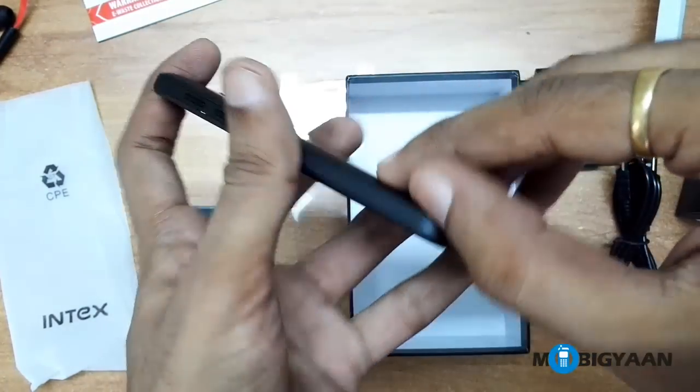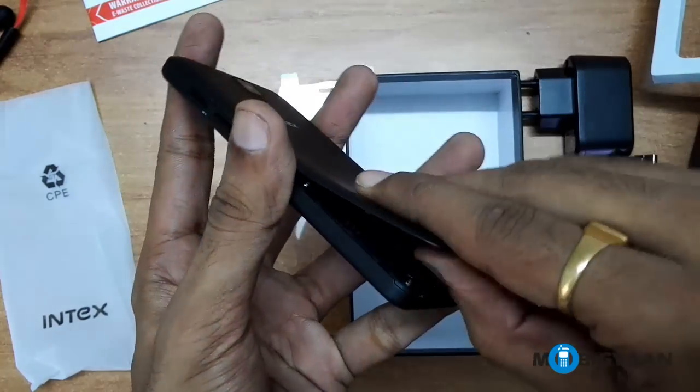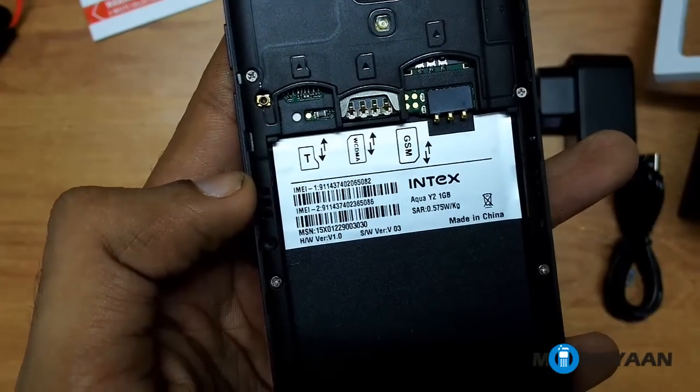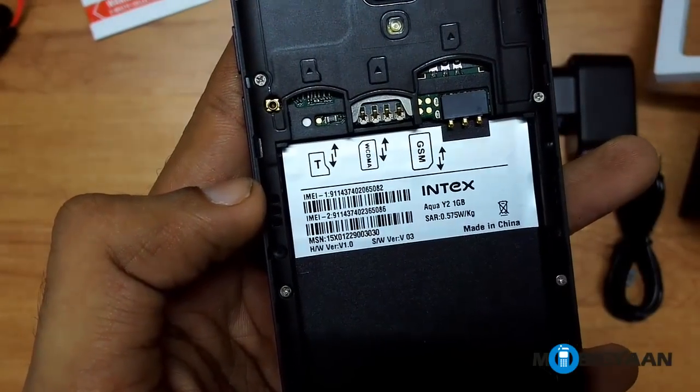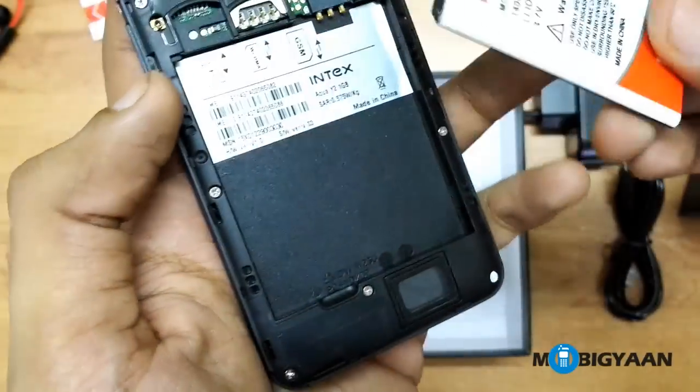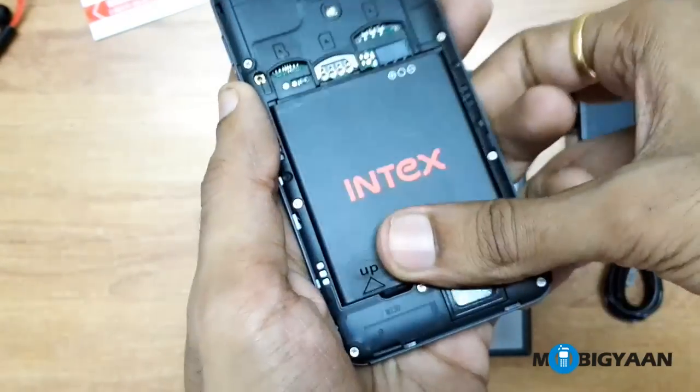So let's quickly check out what's under the hood. You can see the two slots for SIM cards — one is for 3G and the other is for 2G. There is also an option to insert a memory card. Now let me insert the battery and turn on the device.